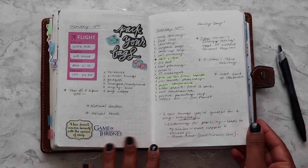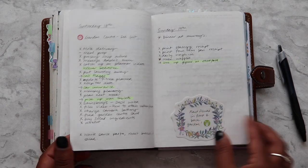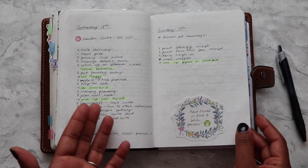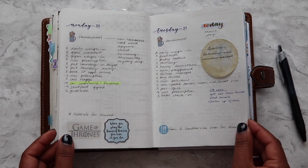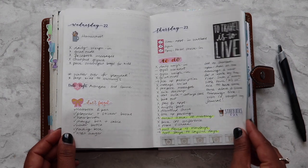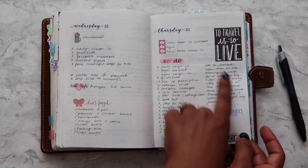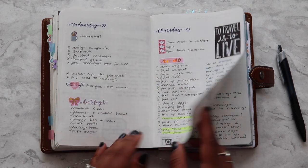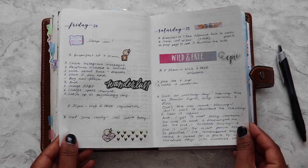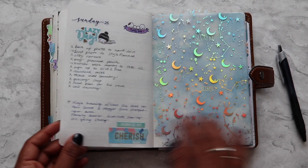How often do I journal in my planner? Not very often, because I share a lot of pictures of my planner on social media. I might write something like a note — like here I was at a homeschool conference so I just wrote that it was nice to have some time alone walking around the beautiful town. But I wouldn't write anything super personal; I have a separate journal for that.